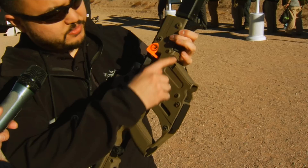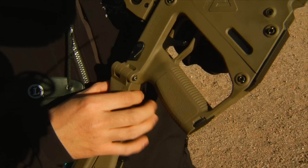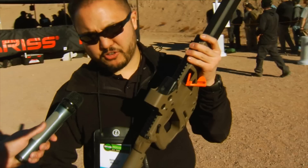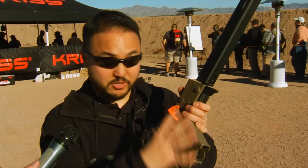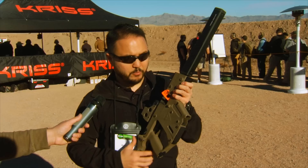The housing is a little bit different — you have more texturing on the front of the magazine well and on the rear of the pistol grip, allowing a more positive grip when shooting. We also have an AR stock adapter — we put on a Magpul UBR stock to expand the carbine option. It doesn't fold but allows you to attach a mil-spec buffer tube to accommodate any AR stock. This is specifically chambered in .45, and we are also announcing a 9mm Vector — the lower receivers are compatible, so you can switch between .45 and 9mm with just three takedown pins.